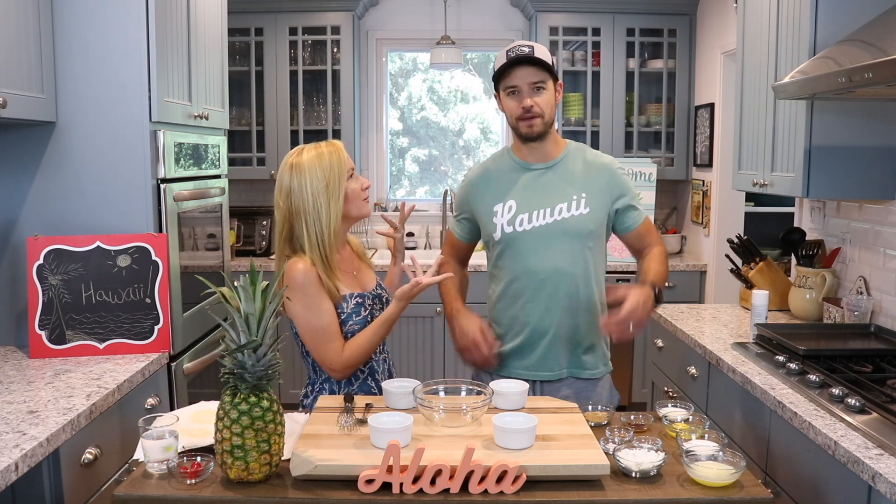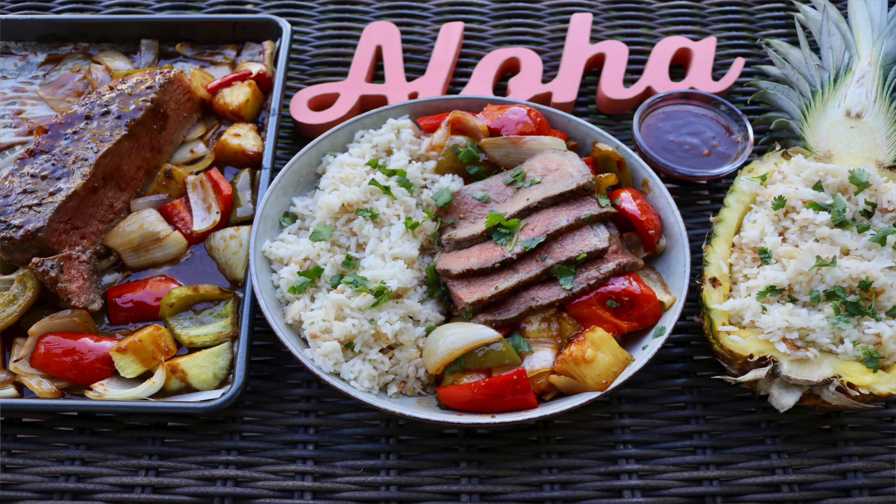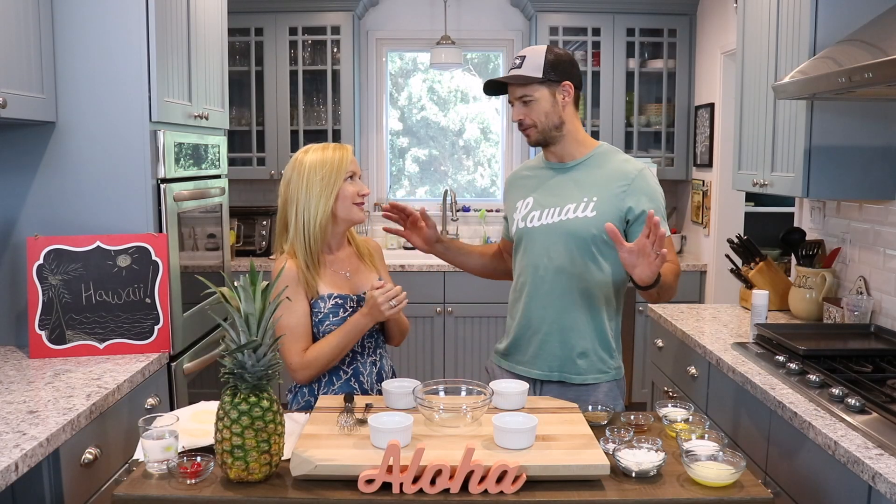What did you make? You just made dinner. I did — I made a sheet pan Hawaiian steak and veggie dinner, which was awesome. It really got us in the mood for Hawaii.